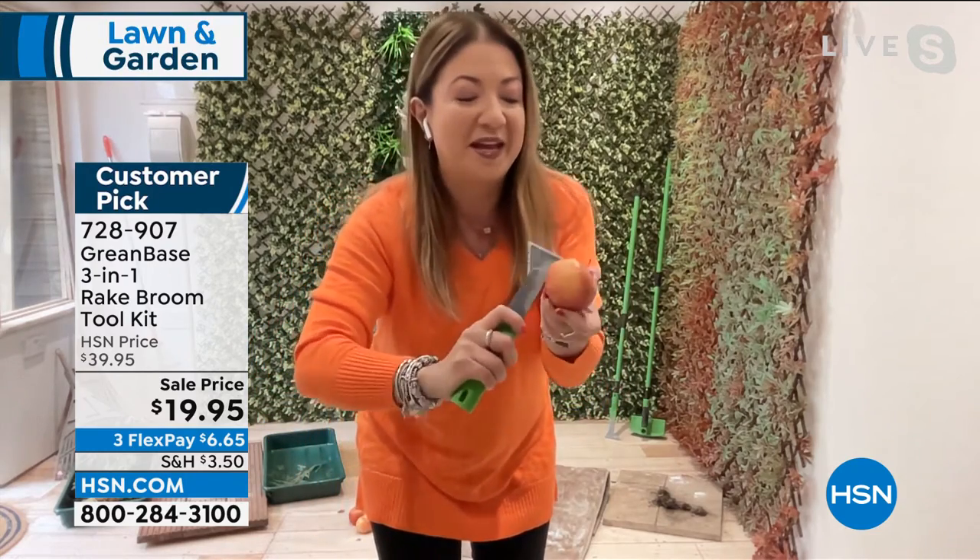I've got my breakfast apple here. Look at this — it will slice through even an apple. You can weed with this. You can edge with this. You can reach up high, reach up low. Maybe get that ivy that's been overgrowing.